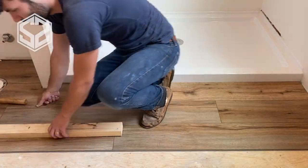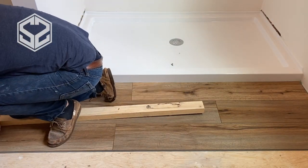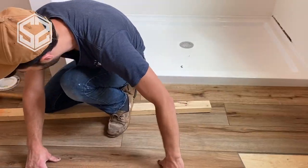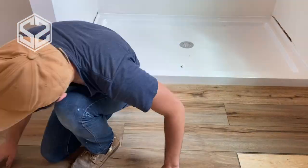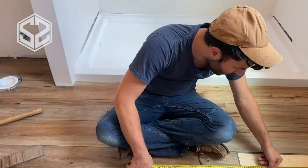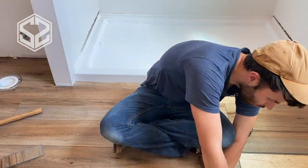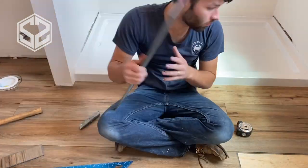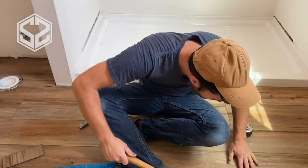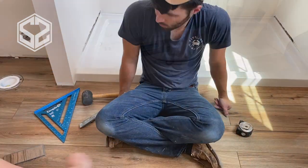Now another tip — as you're starting a row, you want to throw in different lengths to randomize where the joints are going to be. We already have two joints in the same row. We're going to randomize that a little bit better as we go across the room, starting with different sections at the beginning, and that will throw all the joints off in different random sections. It looks much more natural when all the joints are falling in different places, and it even strengthens up the floor. You don't want all the joints in the same place or else it will cause weak spots.